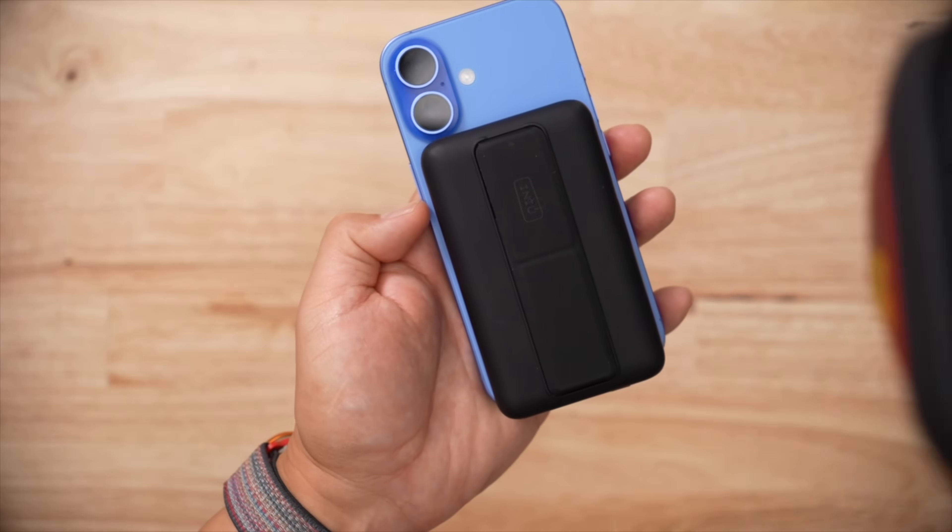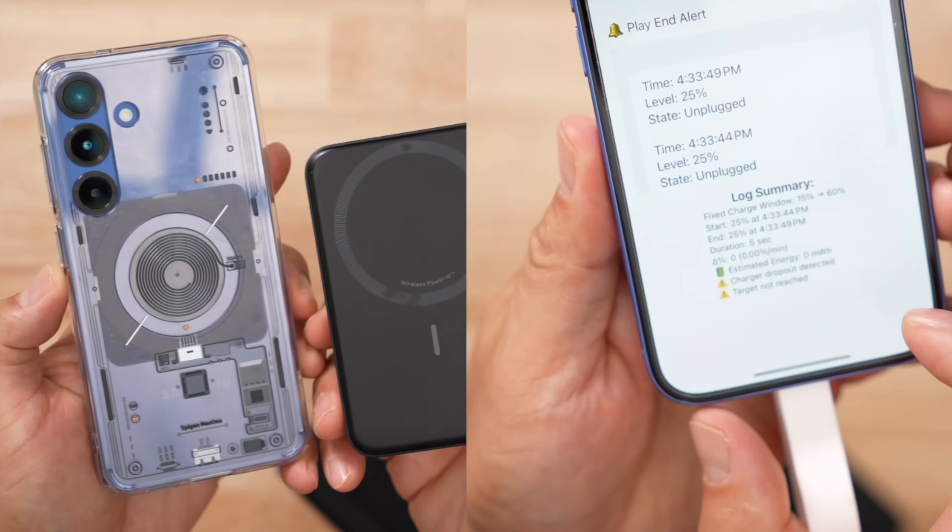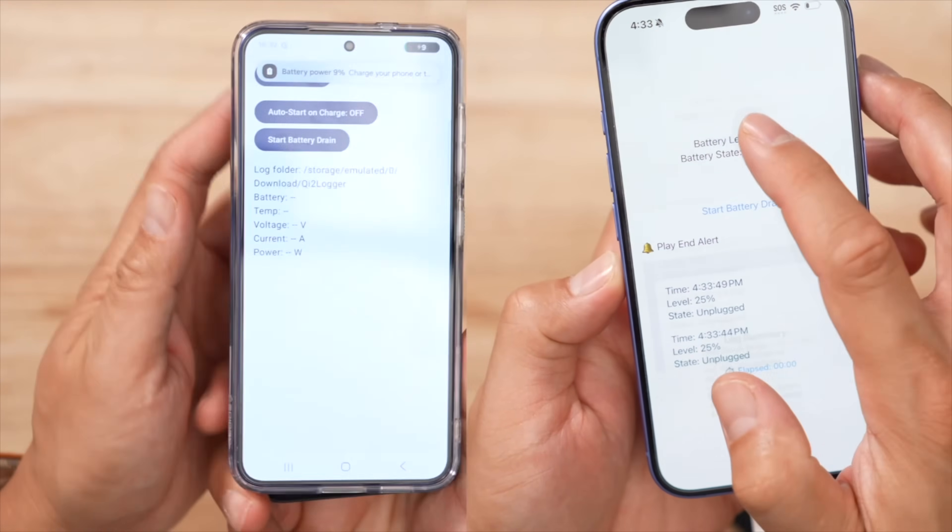I tortured the USB-C port, melted my iPhone by doing wireless charging sprints — reviewer, not influencer — and also had to figure out how to do some coding in order to drain the packs into an iPhone consistently.